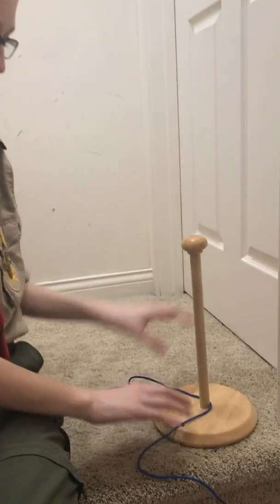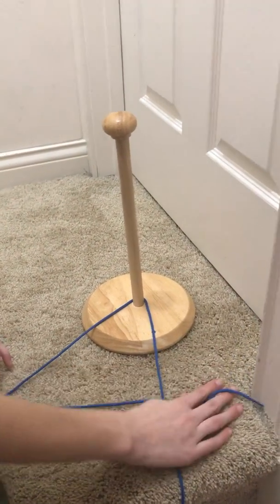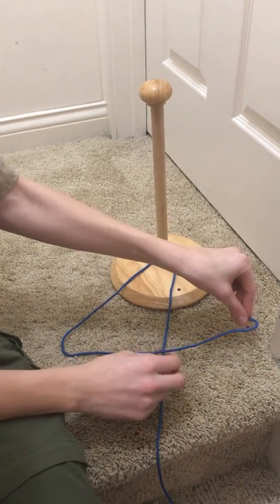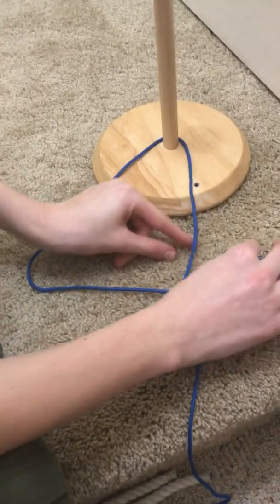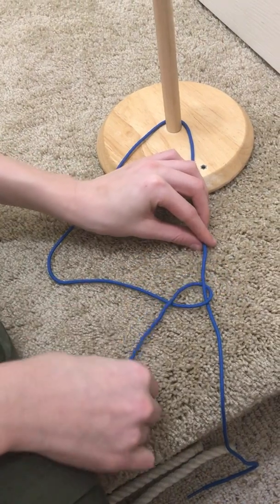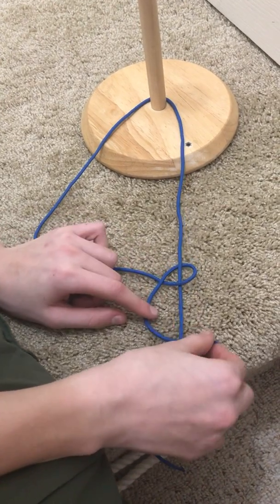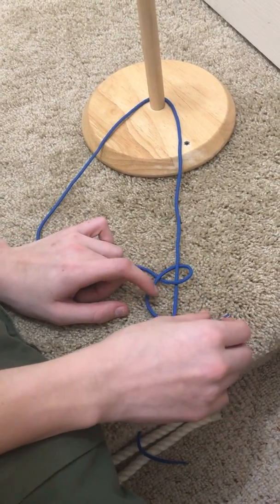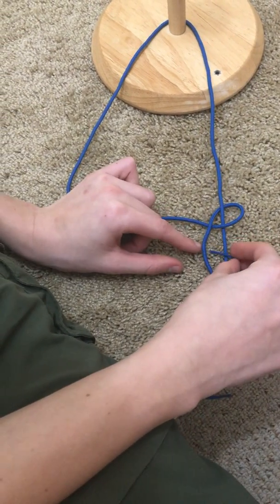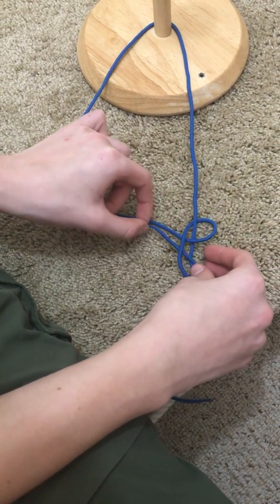You start off by looping your rope around the stick and making a fold, like this. Then take this and go through the fold. Then go over. Then make a second fold, this time going under. Make sure you are going under. Take this and go through the new fold, like that.